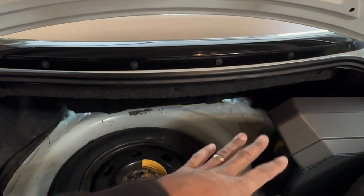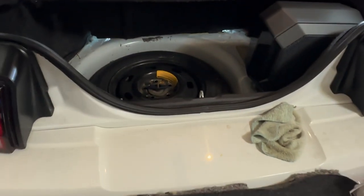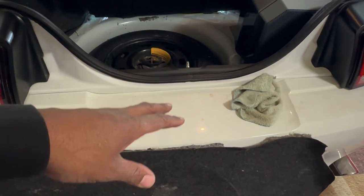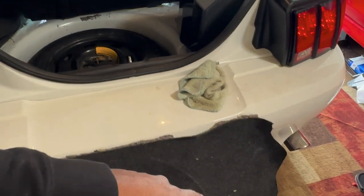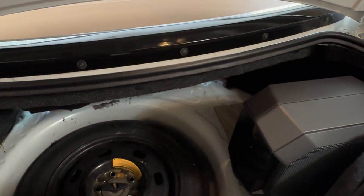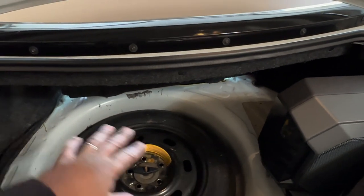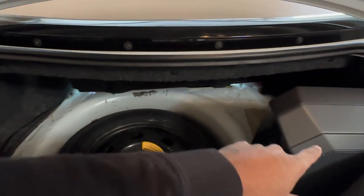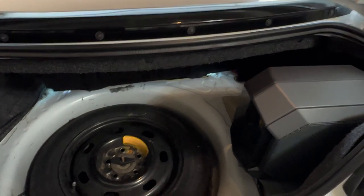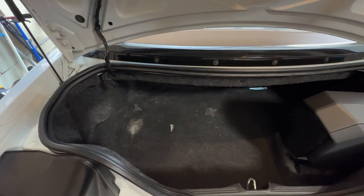We got the speakers hooked up and the subwoofer hooked up, so now we need to get the carpet back up in here. The plan is just to make a cutout around the base of the subwoofer mount so I'll have the factory-looking trunk with just a cutout around it.